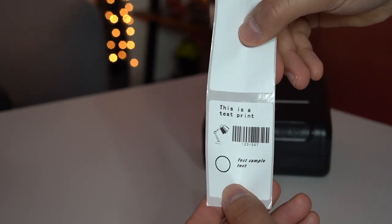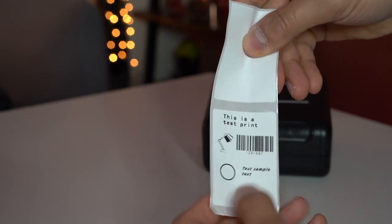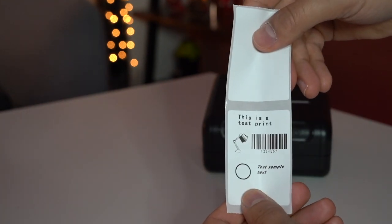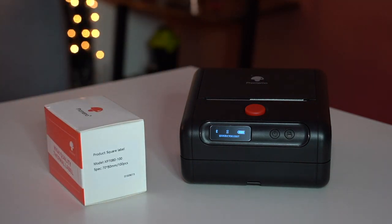There we go, it's printed! It's made with adjustable backing — you just snap it off. It looks great, and the best thing about thermal printing is that it doesn't smudge. As soon as it comes out, it won't wear off if you put your finger on top because there's no ink. Now let's switch the label to the 70 by 80 millimeter one and start printing at a larger size.